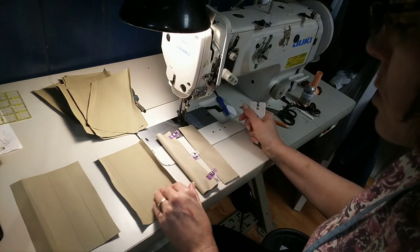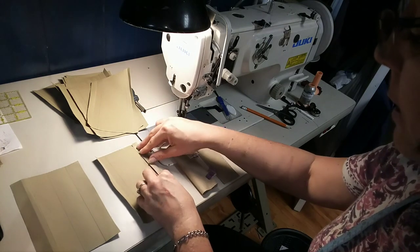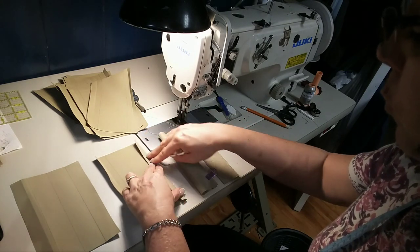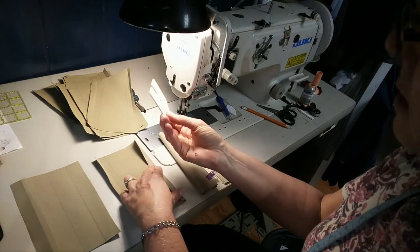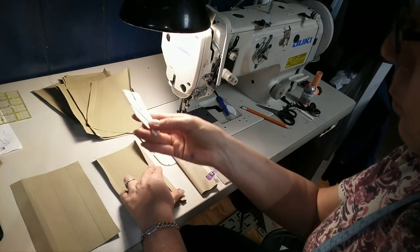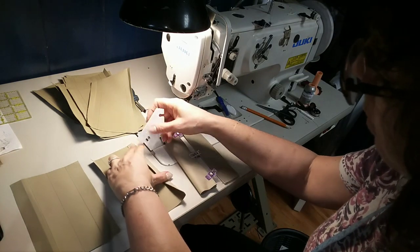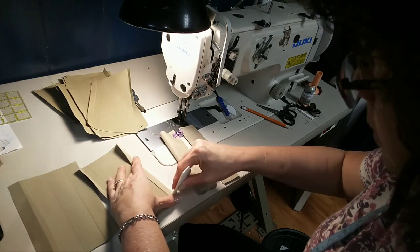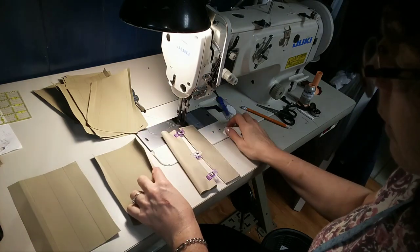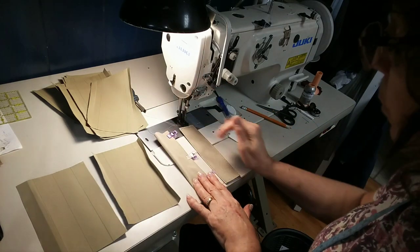The fabric I'm using here is a Cordura, and normally with regular fabric you would take that to the iron and press it down. Well, I can't do that with this kind of fabric. So what I did is I've got just this little plastic tool, and when I pressed it down I went along here quite firmly, and it gave me a really nice crease mark that I was then able to fold it all up and end up with this.